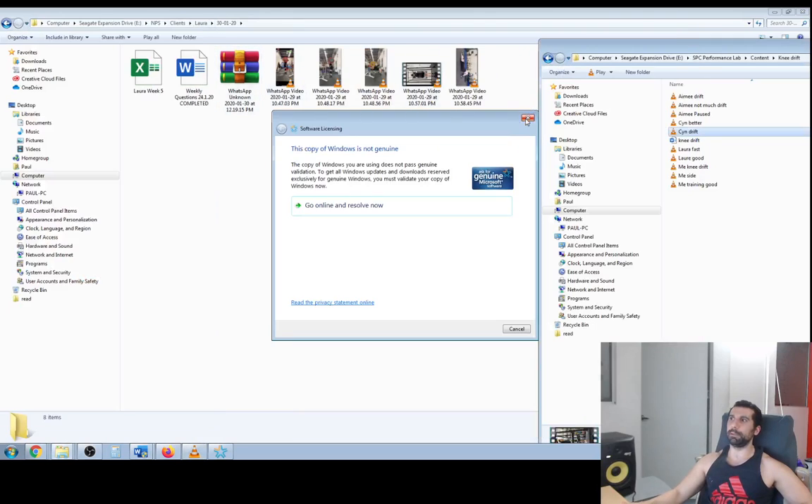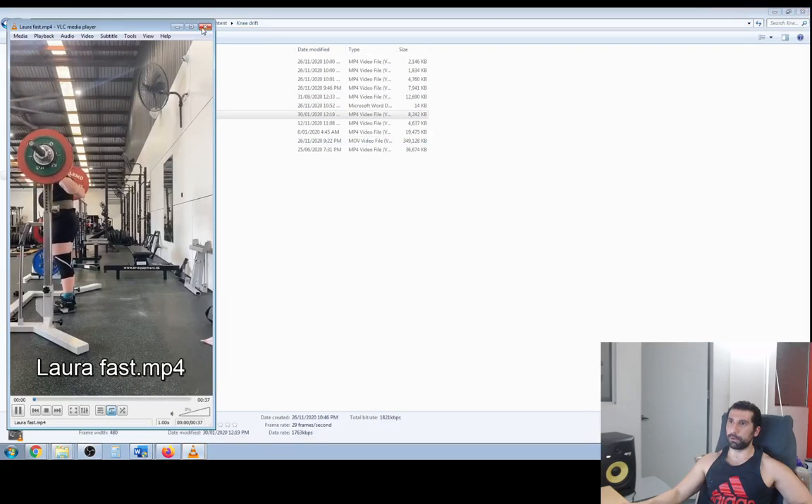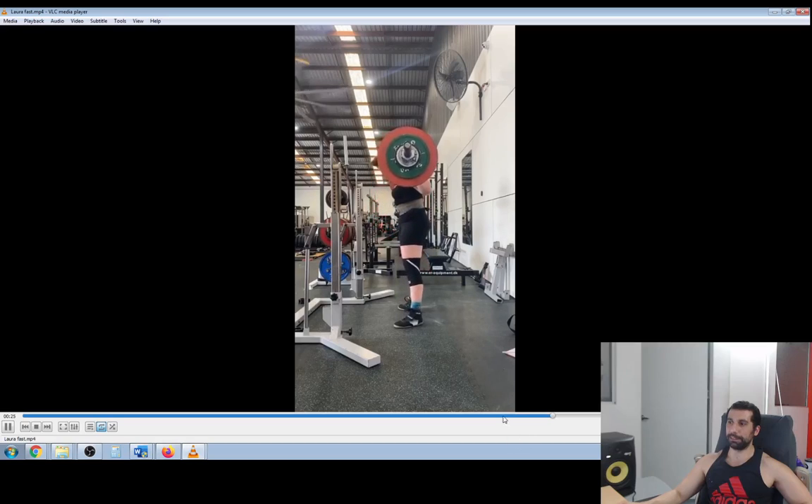Going too deep can be a problem. Squatting too fast is another cause. Laura — this is an old video of Laura, a good example of her squatting way too fast. I say this is a really common one for everyone — I've even done this before. See how she collapses at the bottom there, she gets those same problems: knees drift forward, hips shoot back, does a bit of a good morning. She does a different thing too — that was a good example of a bad rep.